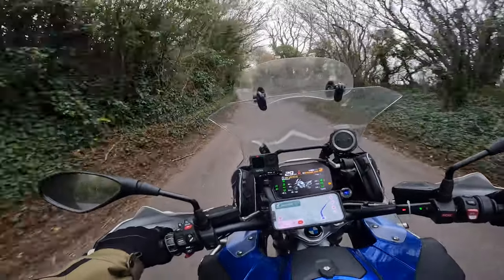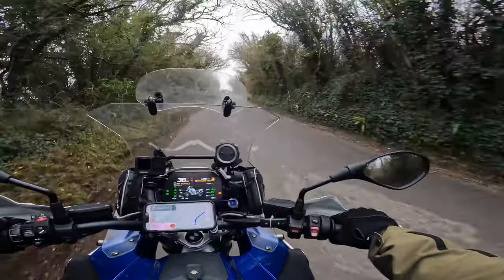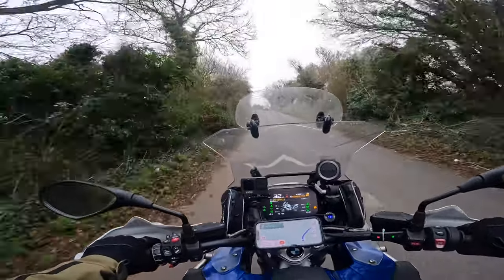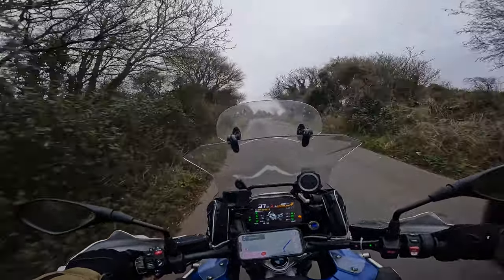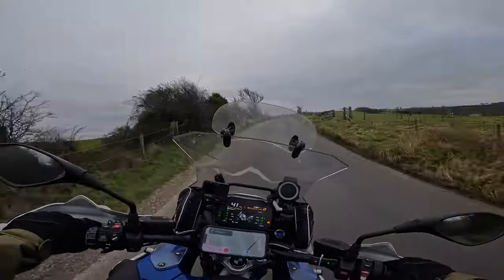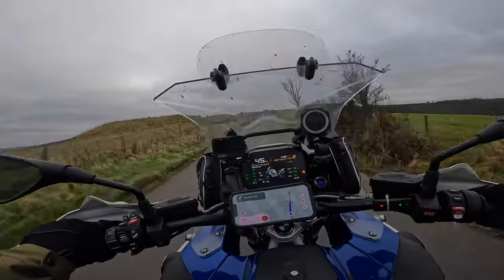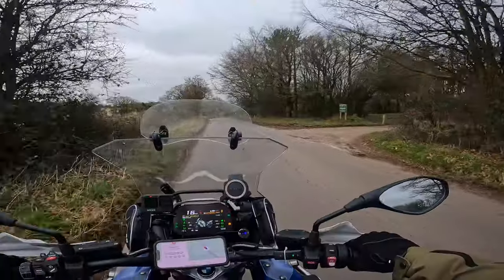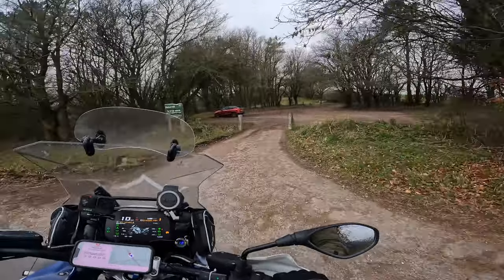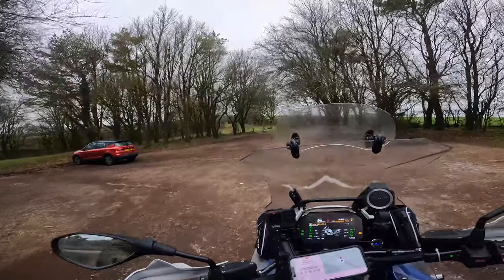It's been that long since I've done a wheelie on this I forgot how to turn the traction control off — forgot you need it off. Nice little spot, just put this one over here.